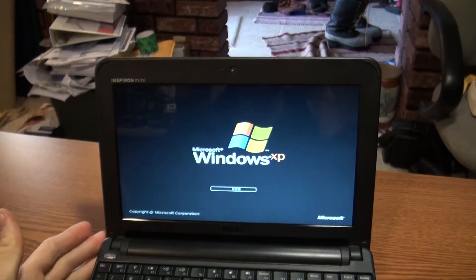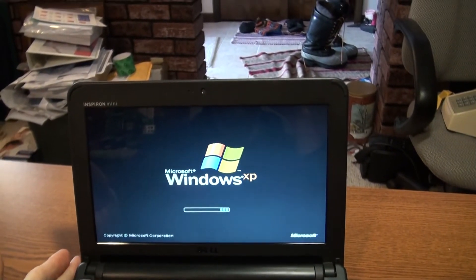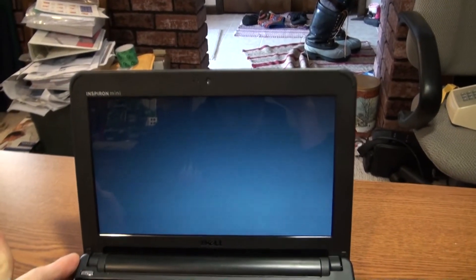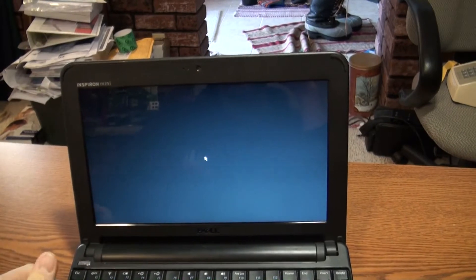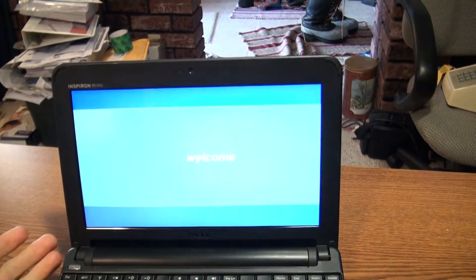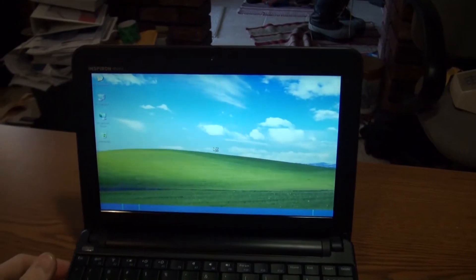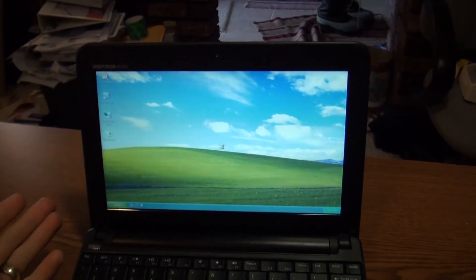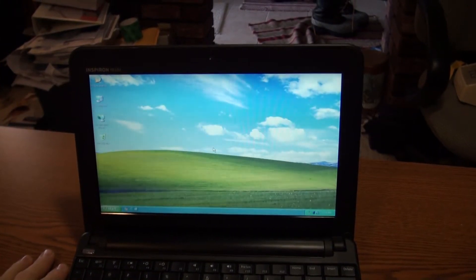I had 2 gigs of RAM on the Pentium 4 and the same 2 gigs here, and the Atom seems to be just as smooth — but then again this is a fresh system, there's nothing really on it. As you can see it boots real fast into XP, no problems there.